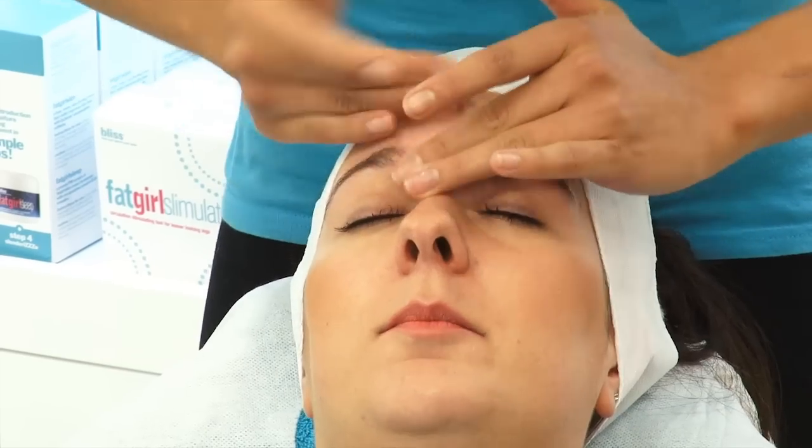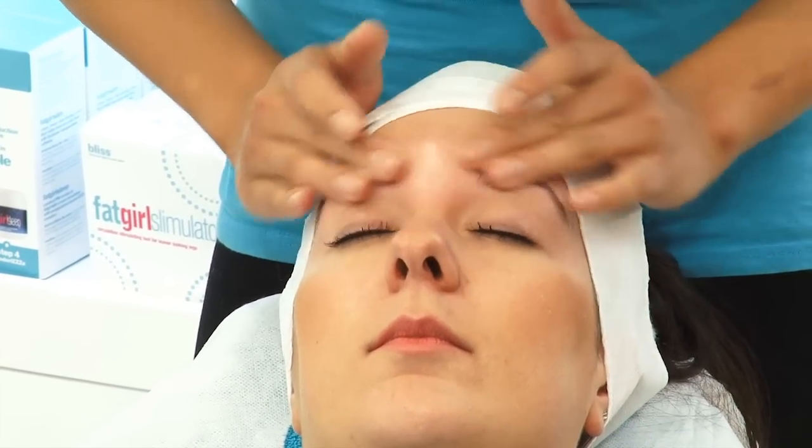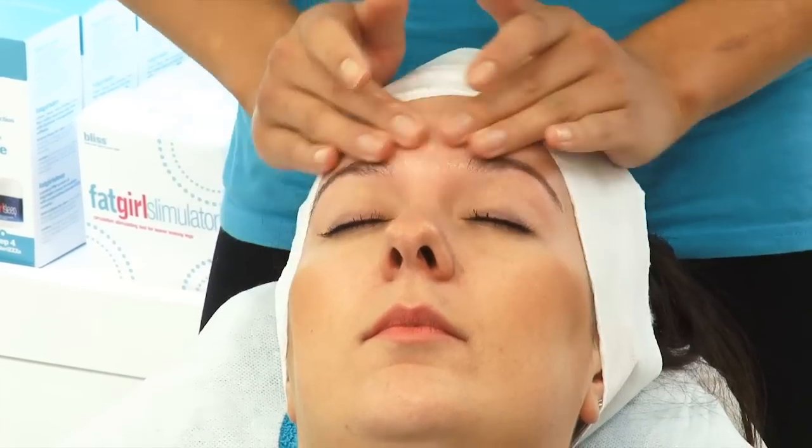What we're going to be doing is apply some oil onto the skin first, which actually protects the skin to prevent any irritation from any of the wax.